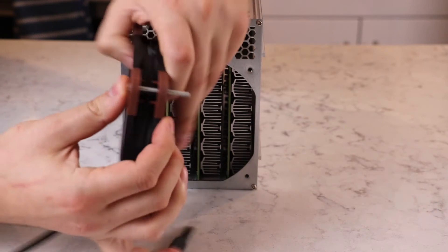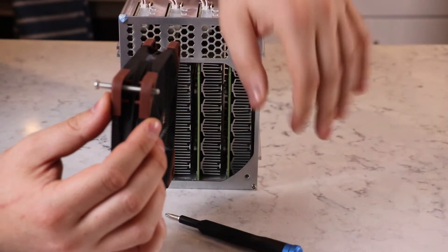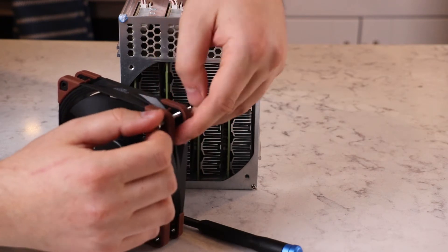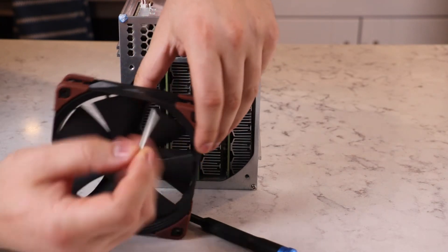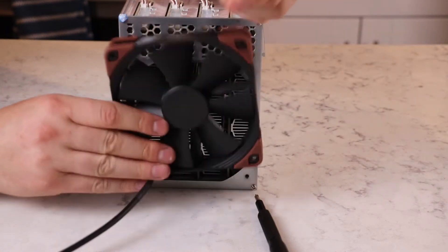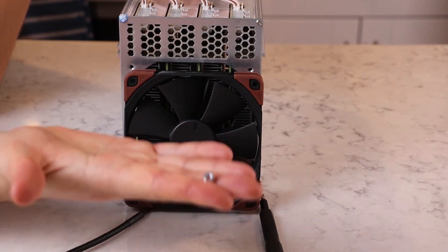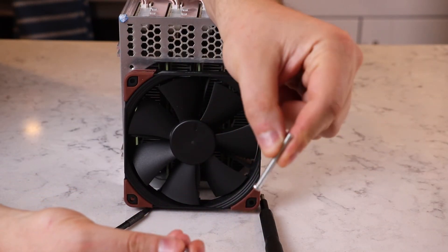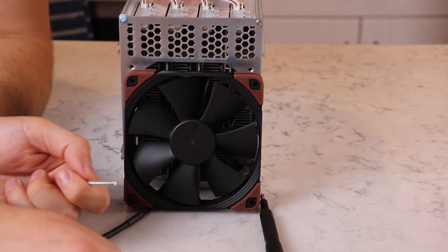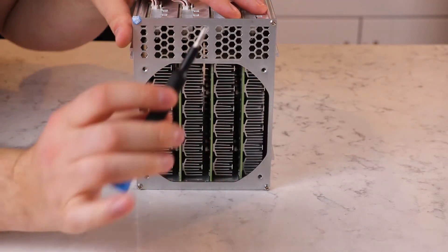The next step — optional but preferred — is removing the metal back panel. The reason is that the stock screws are way too long for the Noctua fans. If you put a Noctua fan on and tried to screw it in, the screw would go straight through and into the hash board. It should only protrude just enough to hold on — we don't want any contact between screws and hash boards to risk shorting something. The solution is to use the screws in reverse, pointing outward.